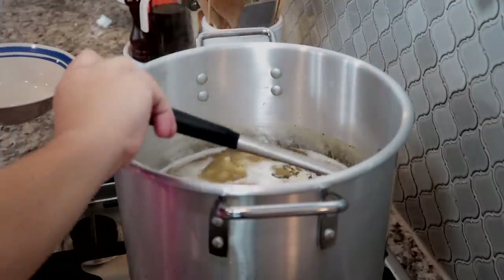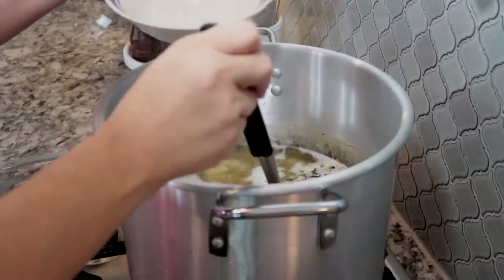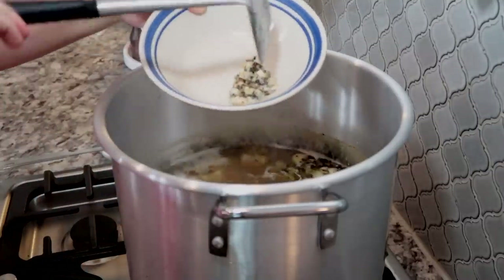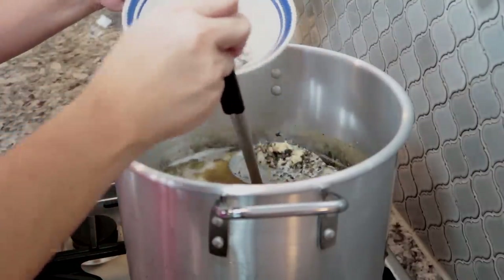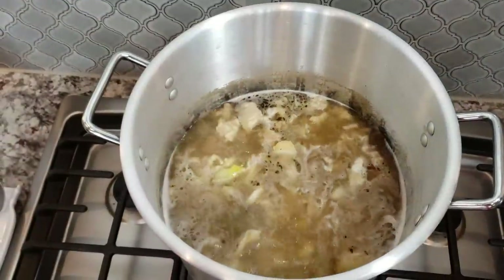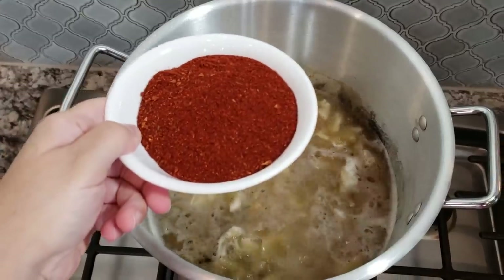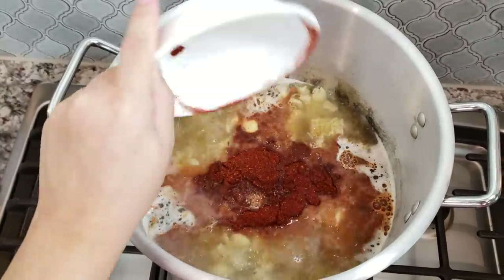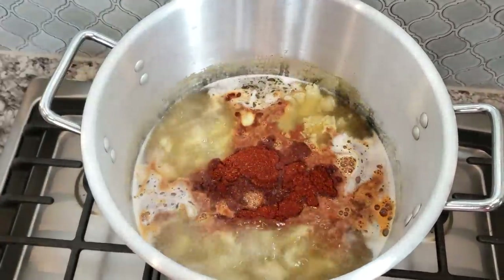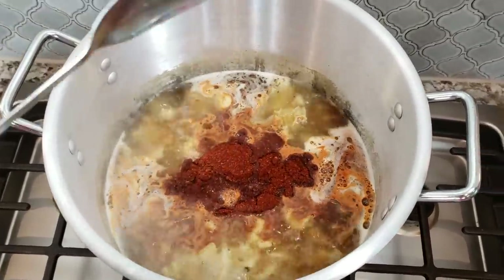After one hour, I'm going to skim out any foam and fat floating on the surface to help clean the broth. After removing everything from the surface, I'm going to add my pre-mixed menudo spices — three ounces of menudo mix. I'll leave the ingredients and measurements in the description below. I'm going to add it to the pot and give it a good mix.